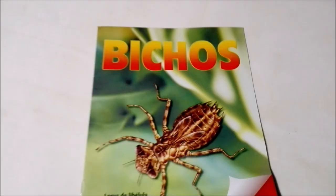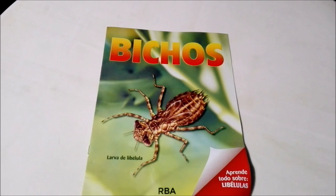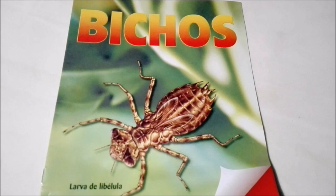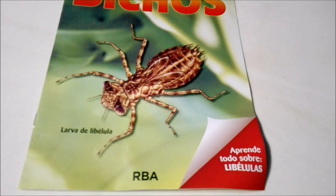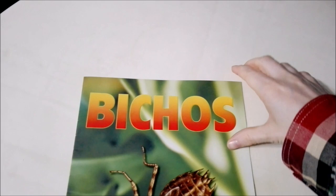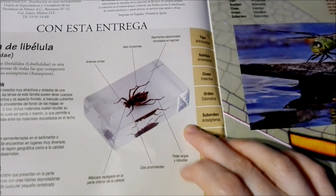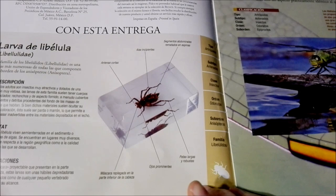Alright guys, so we have everything out of the initial plastic and now it's time to check out the magazine. Up at the top we have the title of the collection — Bichos or Bugs — and this is the Larva de Libélula, or the Dragonfly Larva in English, and here it says everything about dragonflies. We're going to open this up. Here it gives a little description about their habitat as well as some general observations, and here we can see the slides which I'll show you the one that came with this in just a minute.